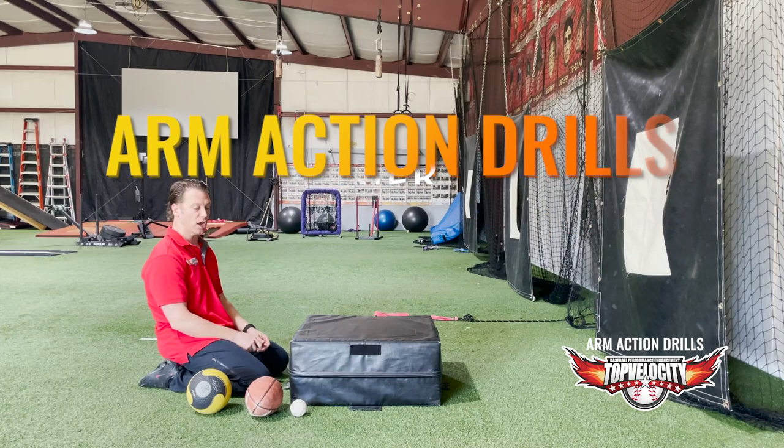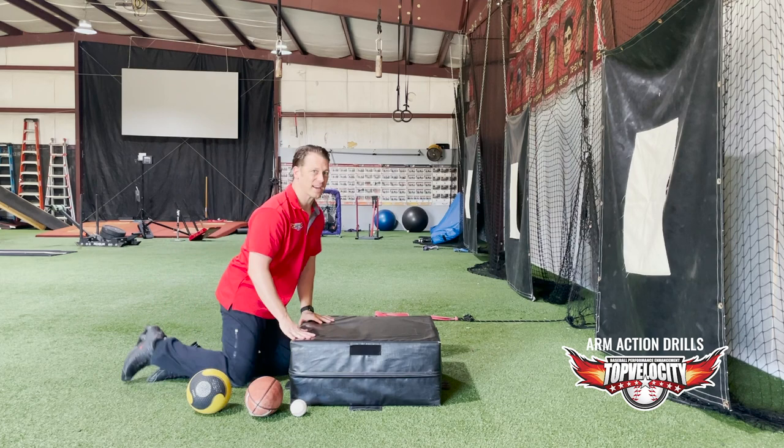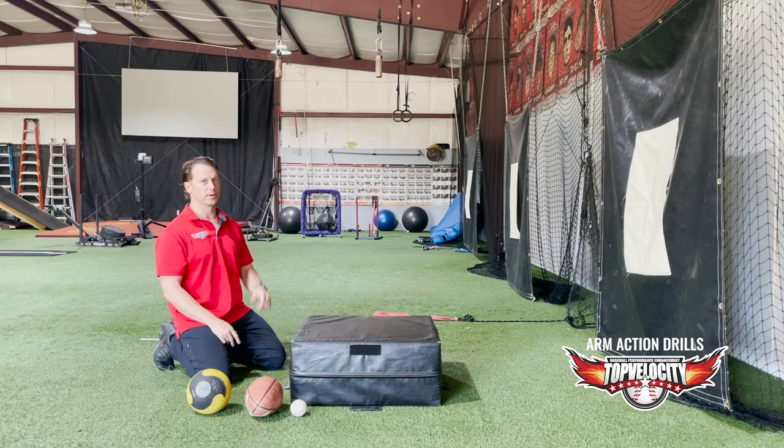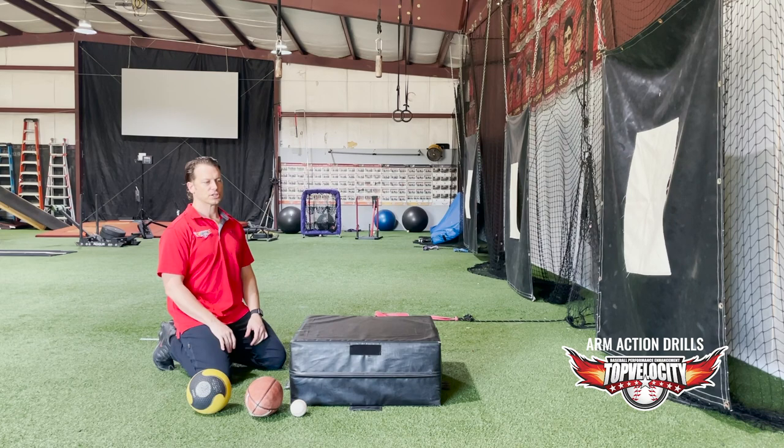For TopVelocity.net, in this video we're going to go over some basic arm action drills. It is popular for people who want to learn more about arm action, but the problem is it's probably not the best way to learn how the delivery works. The arm works with the trunk, specifically around what we call counter movements. If we're learning the arm independent of the trunk, we're really not learning the true biomechanics of your arm action.